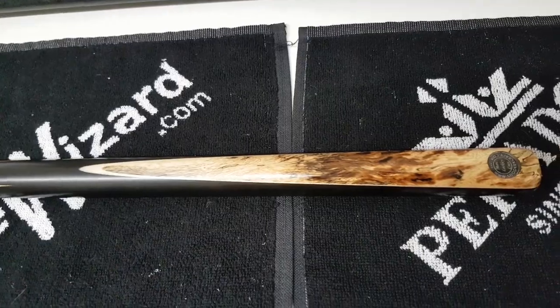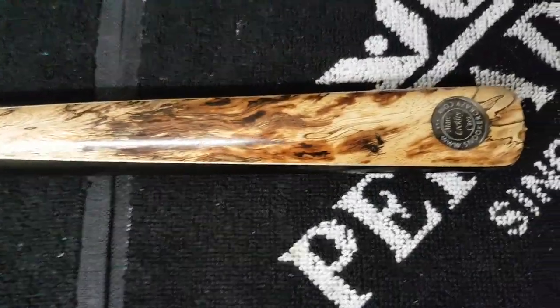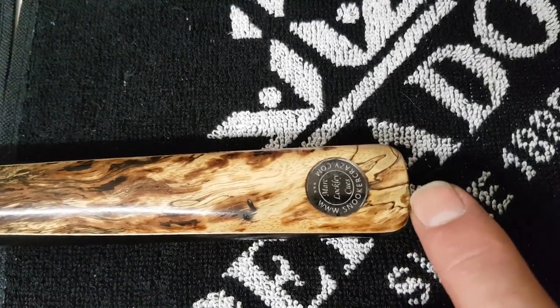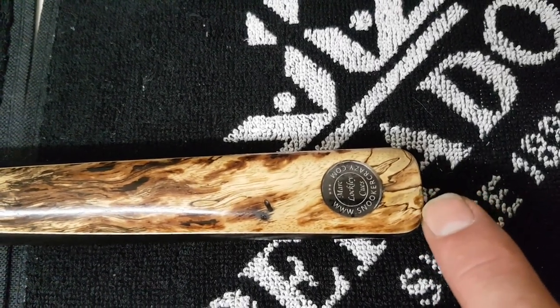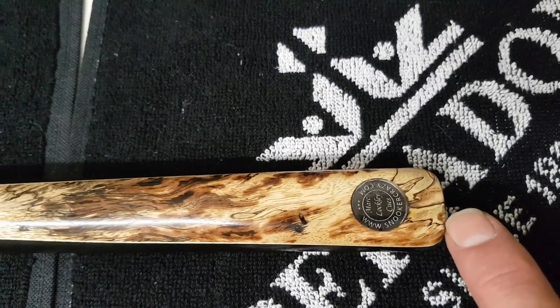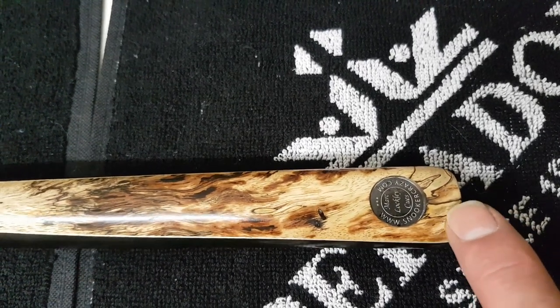So what sort of problems have we found? Firstly, you can't really see it now the cue's finished, but if you look carefully — there was a big chip out of the tamarind. Tamarind can be quite brittle at times and I don't know whether it's just been dropped or just touched; it was difficult to say, but that certainly came out and you could feel it.